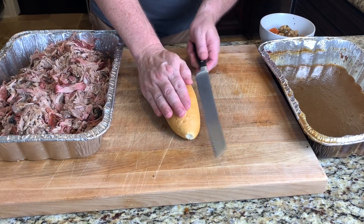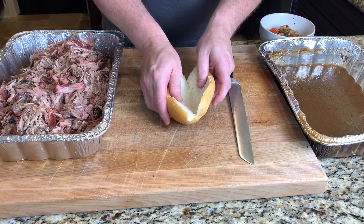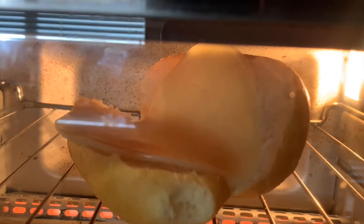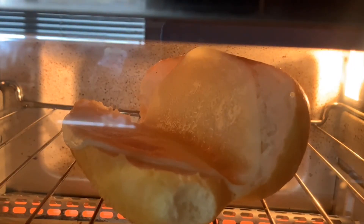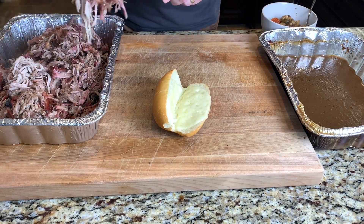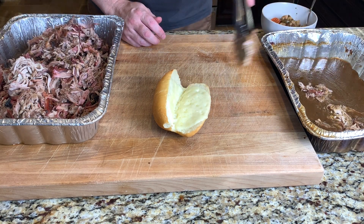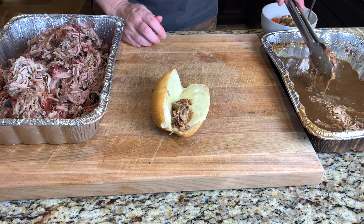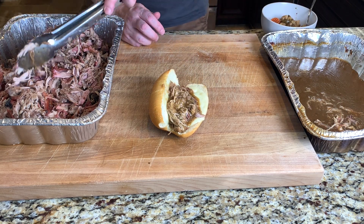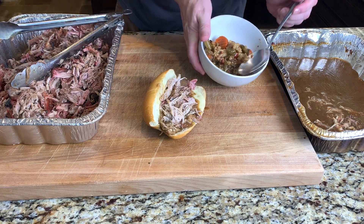To make these sandwiches, I'll be using this Baleo roll. Go ahead and slice that down the middle, then we'll add some provolone cheese. Let's get this in the toaster to melt that cheese. Now that this is nice and melted, we'll get a big helping of this Italian pulled pork and dunk it in this Italian gravy. This is going to be a messy sandwich, but that's okay — it's supposed to be. Once we get enough pork in there, we'll top it with this hot Italian giardiniera mix.